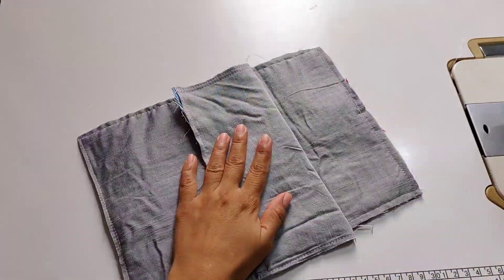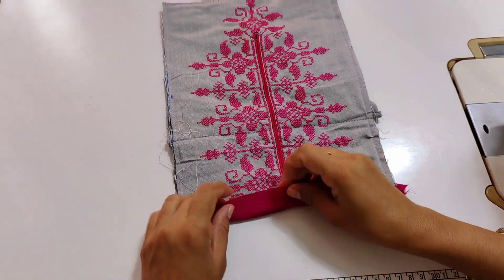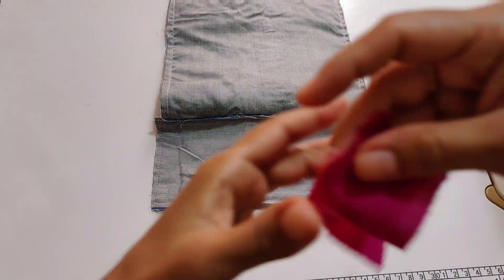I have to attach a strip in this way. You can also attach a strip in this way. Then attach it to one side, turn it to the second side, then fold it to a double fold. We will attach the strip in this way.